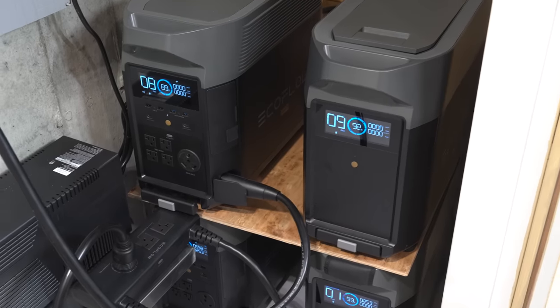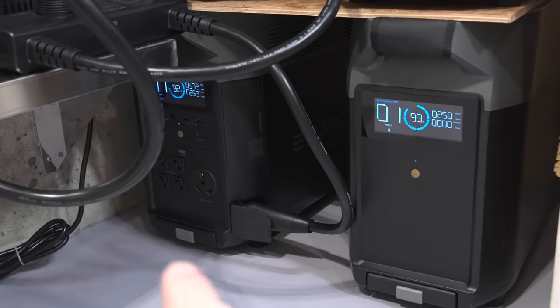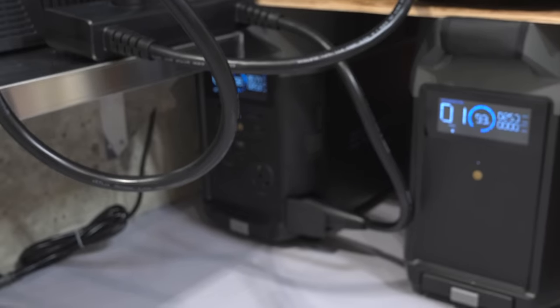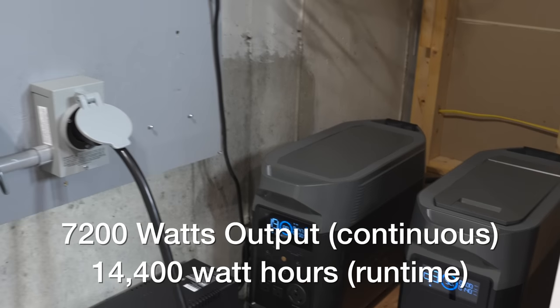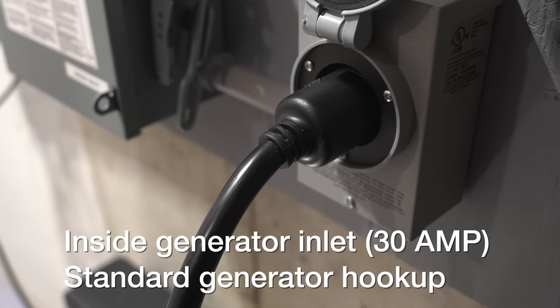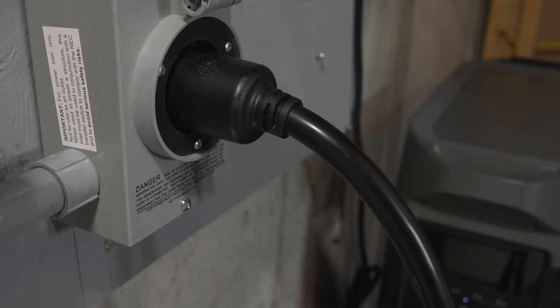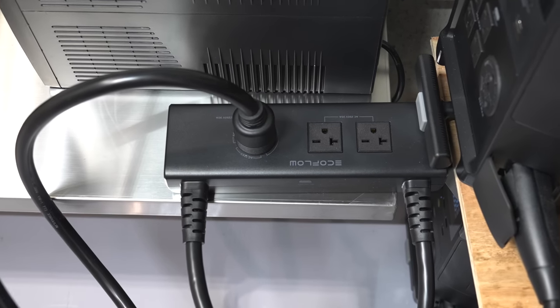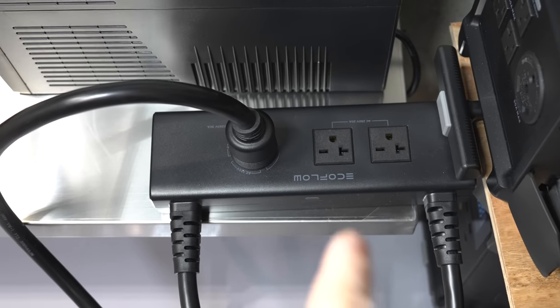Here's what I'm using for my battery setup. I'm using two EcoFlow Delta Pros along with one expansion battery apiece. This should give me about 16,000 watts of runtime and I can run almost 8,000 watts of power loads. This is just a standard Reliance 30 amp generator plug — the same kind you'd use for your gasoline generator. I'm going to use this regular generator cord to plug right into the inlet, and then the other end goes into this special device called the hub, which is what connects two EcoFlow Delta Pros together.